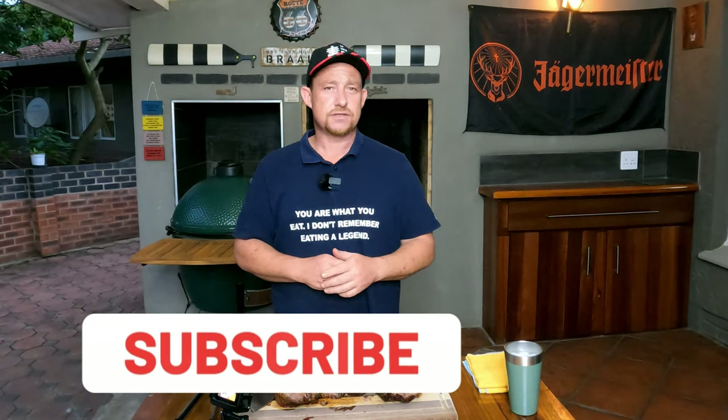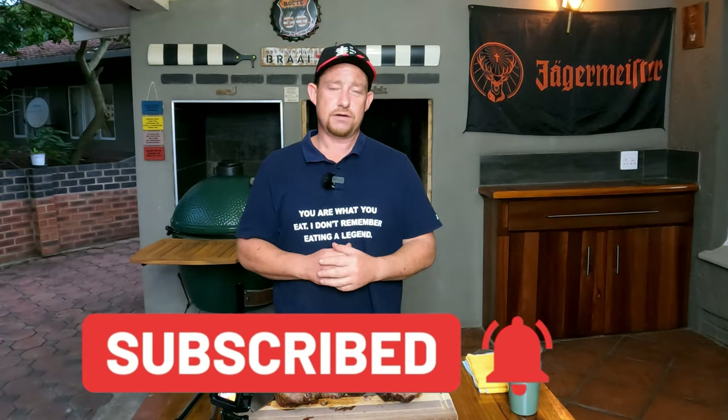Boys and girls, you know the story — if you like what you're seeing, like, share, subscribe. Enable those notifications so you get notified as soon as we upload a new video. Thanks for watching, we cannot do it without you. We'll see you next time.